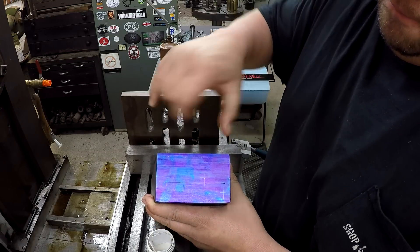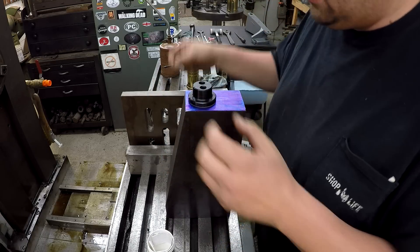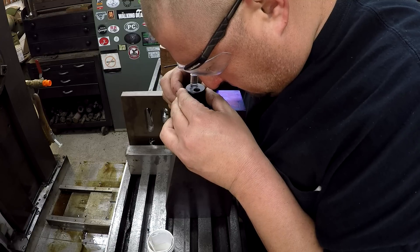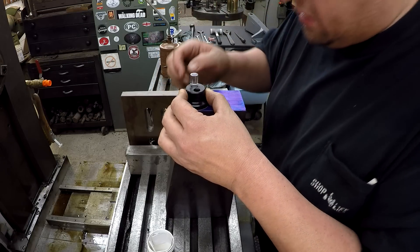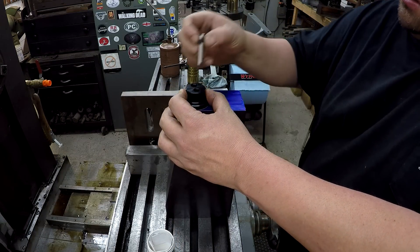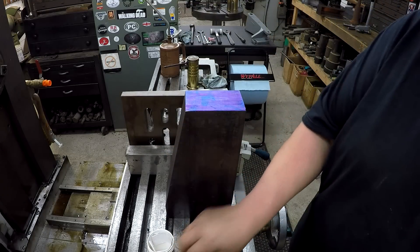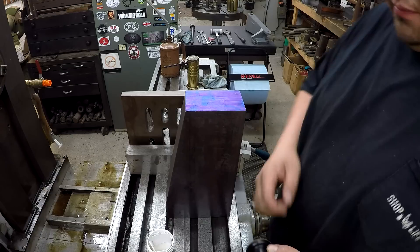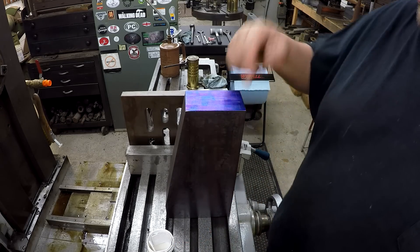I don't know if you can see it right here. Alright, let's do one more — put our side in here. Well, those look nice. I'll go ahead and do it for these two right here also, and then we'll set this thing up and start getting it drilled.